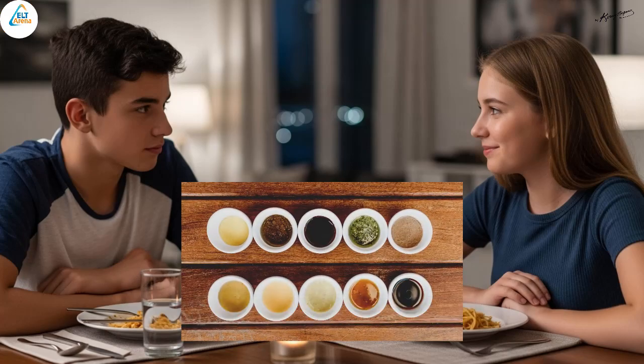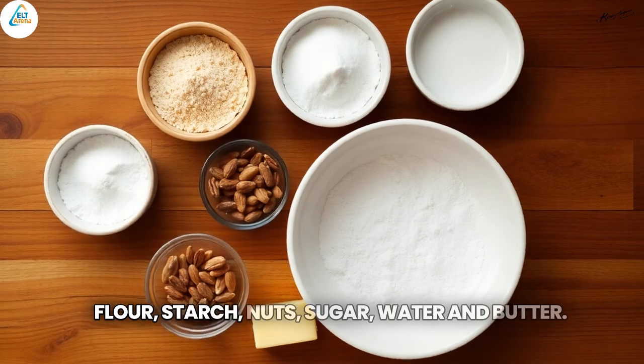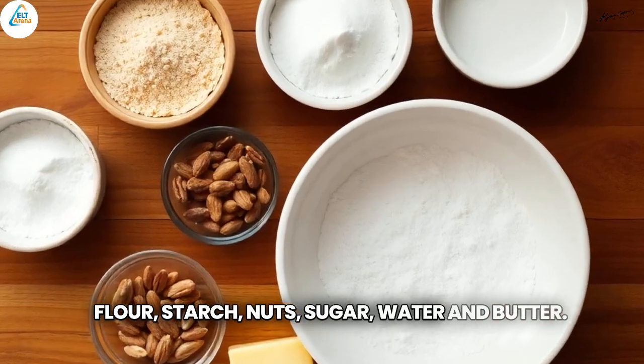What are the ingredients? Well, flour, starch, nuts, sugar, water and butter.